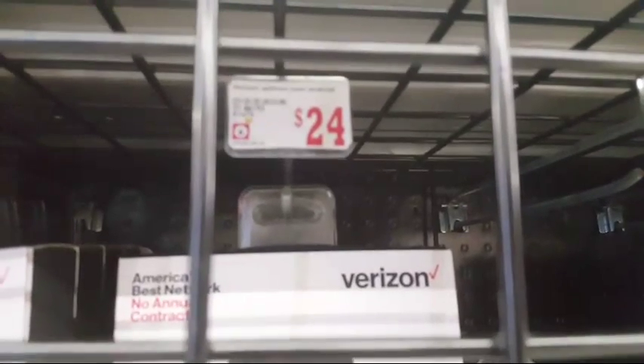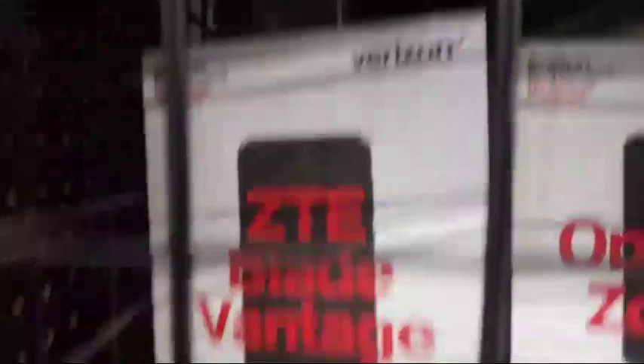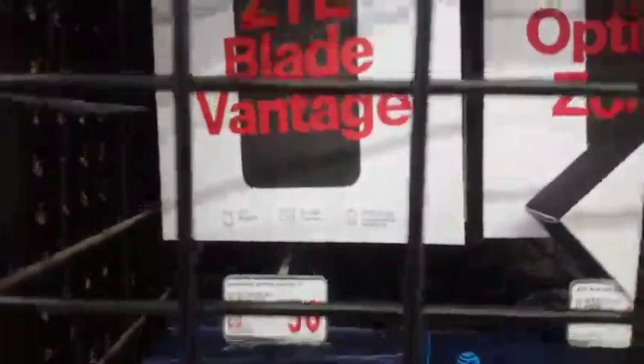ZTE — I might get it. Look at it, it doesn't look that bad, it doesn't look too shabby. Looks like the regular ZTE phones that I've seen, and I never heard of the Blade Van or Blade Vintage. I want to see what it's like. Oh, very bad connection it says — so if it's breaking out, my bad. I think it fixes itself, but I'm not getting it right now. I'll get it, but I just wanted to see what you guys want. That's all they got right there.